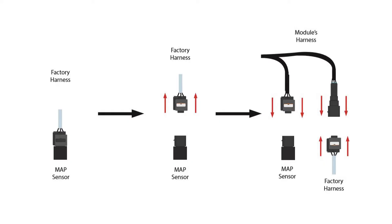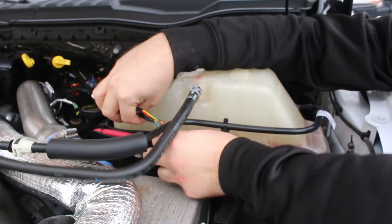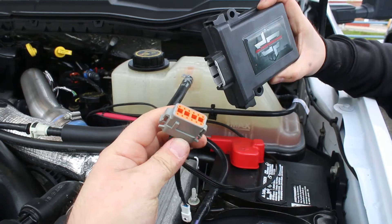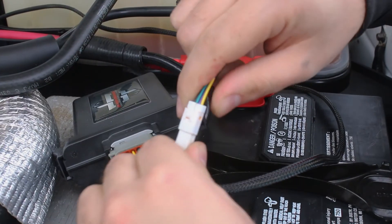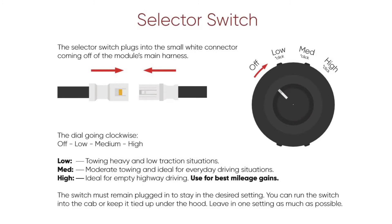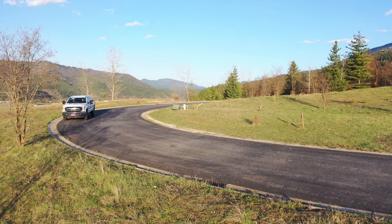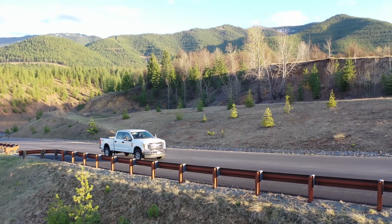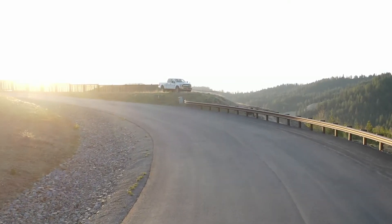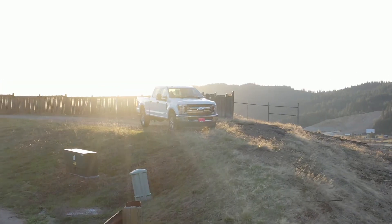The difficult part of the installation process is now over. Before we get to the next step, make sure your harness is in a position that keeps it from being damaged or tangled up. Finally, you can plug in your module and the selector switch included in your kit. Your selector switch can be run through the firewall and into your cab, or you can leave it tied up under your hood — it's up to you. It is recommended to secure your module in place with the zip ties provided in your kit. Make sure to choose a spot that is protected from heat, moving parts, and direct contact with water.